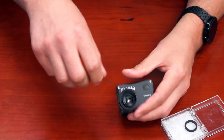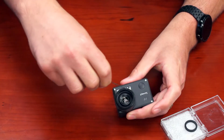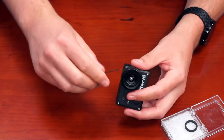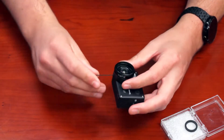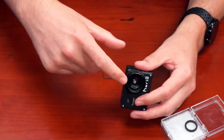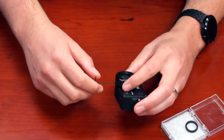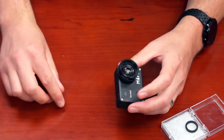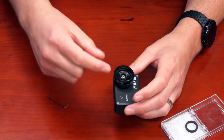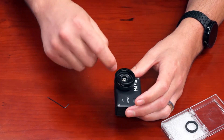Once you're satisfied that the spacing on both of those two set screws is even, you can then screw the top set screw in. Only tighten the top one until you just feel it hit the lens surround. You don't need to apply any downward pressure, because that will push the lens surround out and could potentially introduce dust through that hole.